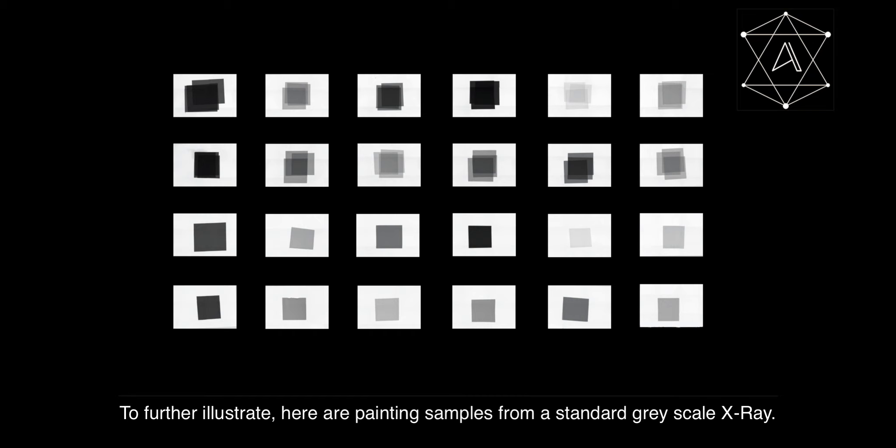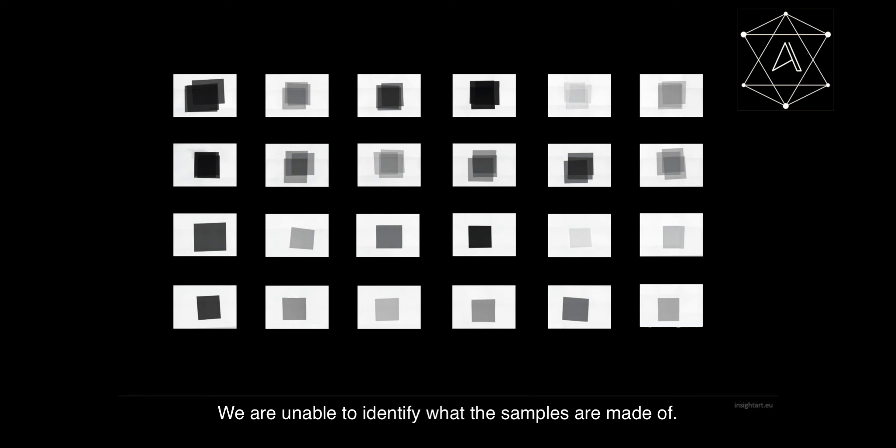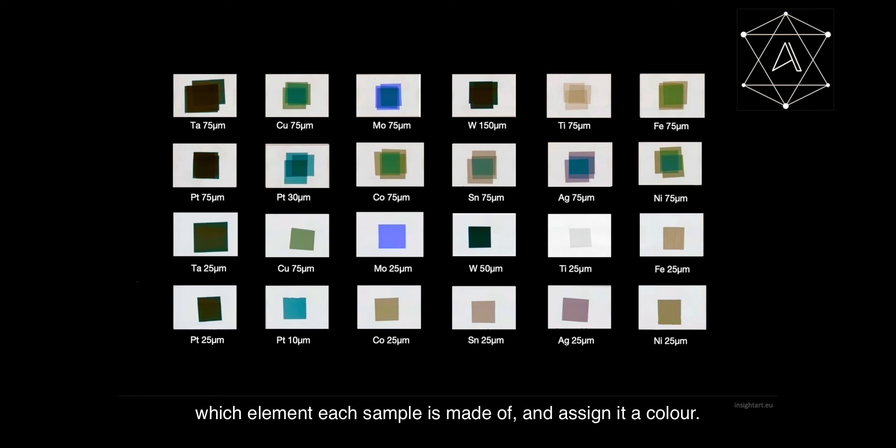Here we are viewing a standard x-ray of the soldier's head and cap. This is the Insight Art multi-spectral image where more information has been revealed, highlighted in yellow and blue. A comparison between the standard grayscale and colour images highlights the advantages of multi-spectral imaging. Using the Insight Art colour x-ray we can detect which element each sample is made of and assign it a colour, whereas with standard grayscale x-ray we are unable to identify what the samples are made of.